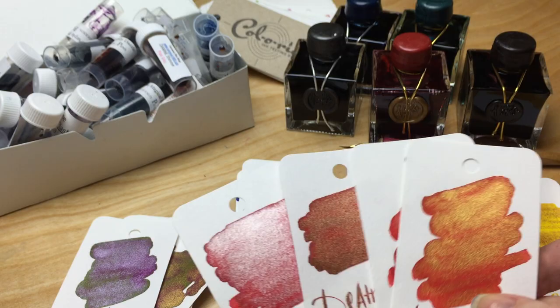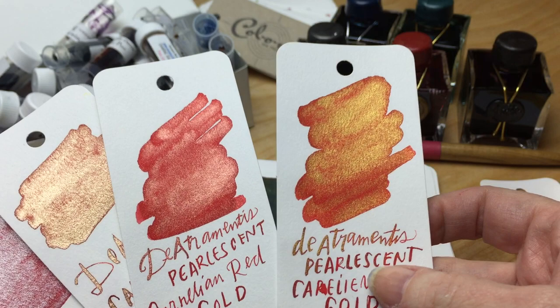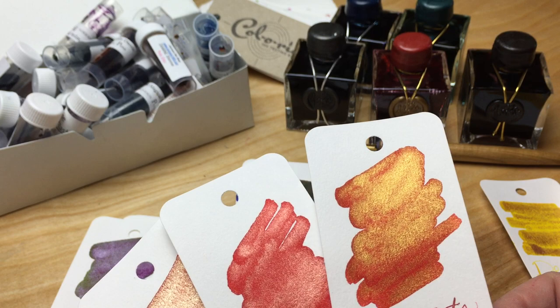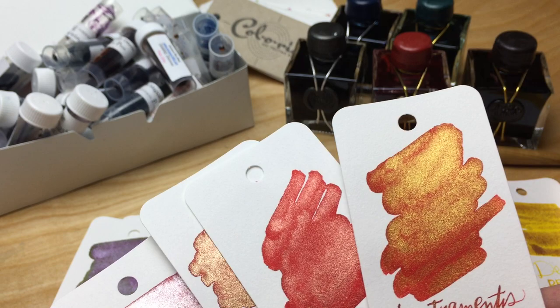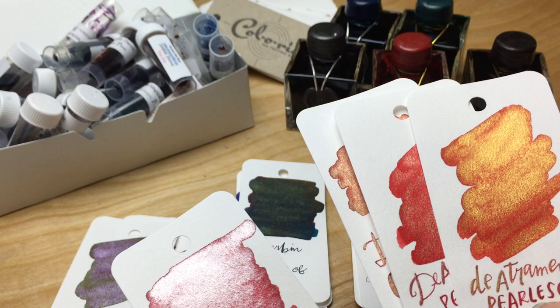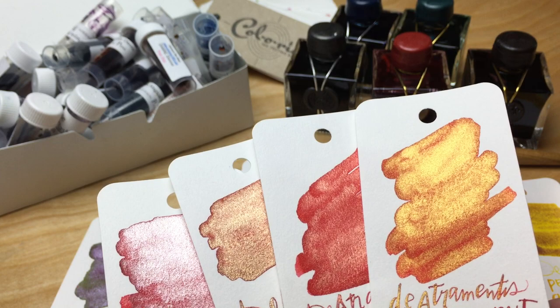With the carnelian red, I also have all four bases — copper, bronze, gold, and silver. They're super, super sparkly. I mislabeled a couple of them, but these are the four varieties.